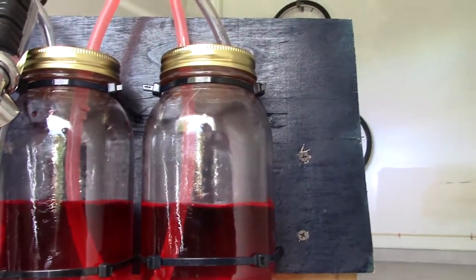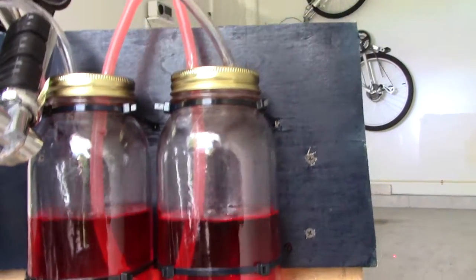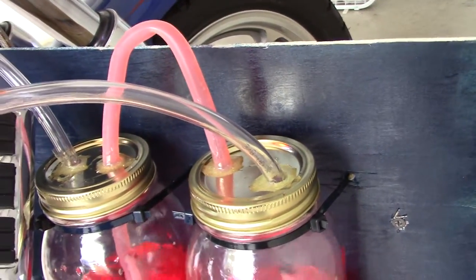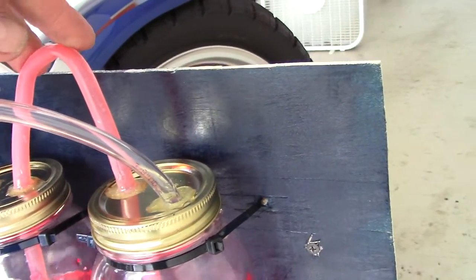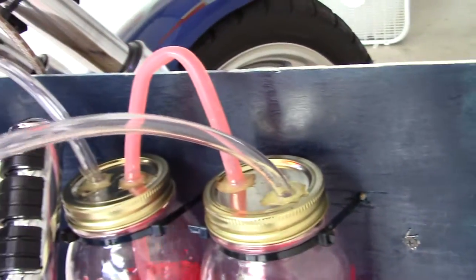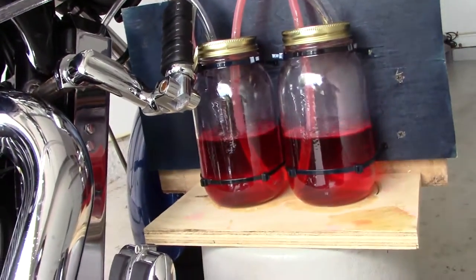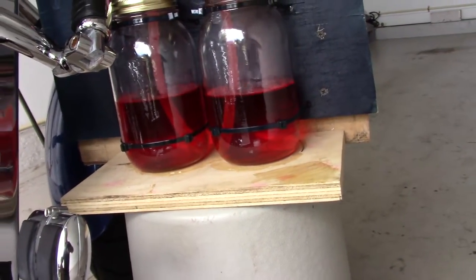They don't have to be even, as you've seen on all the videos — just not creeping up or down. I used epoxy to glue them. This tubing is flexible, forty cents a foot. I used six foot; I'd probably recommend seven foot.